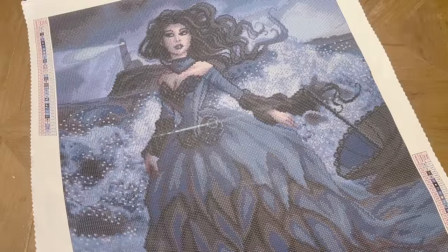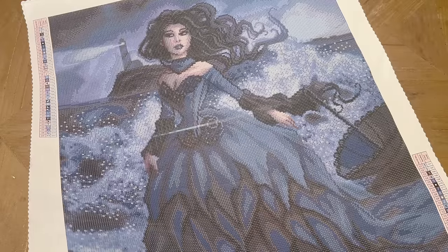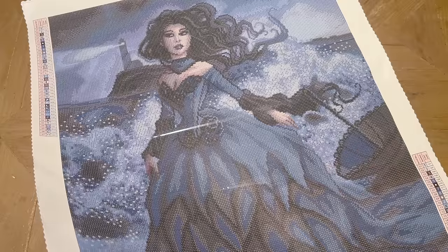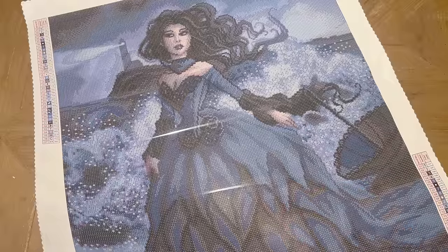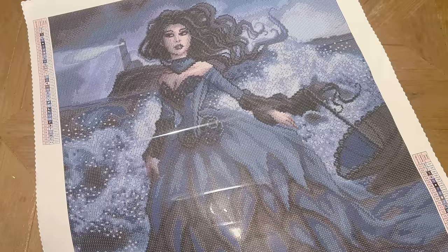Thank you so much for watching. I really hope this sneak peek unboxing was helpful and helped you decide if this kit is one you want to get your hands on this weekend. Thanks to Diamond Art Club for sending this over. If you want to stay up to date with my future diamond painting content, feel free to subscribe — there's a button just down here and a bell if you'd like notifications when I share new videos, usually a few times a week. Let me know in the comments if you have questions or if you're going to be trying to get this one. Have a wonderful rest of your day — I'll chat with you in the next one, bye!